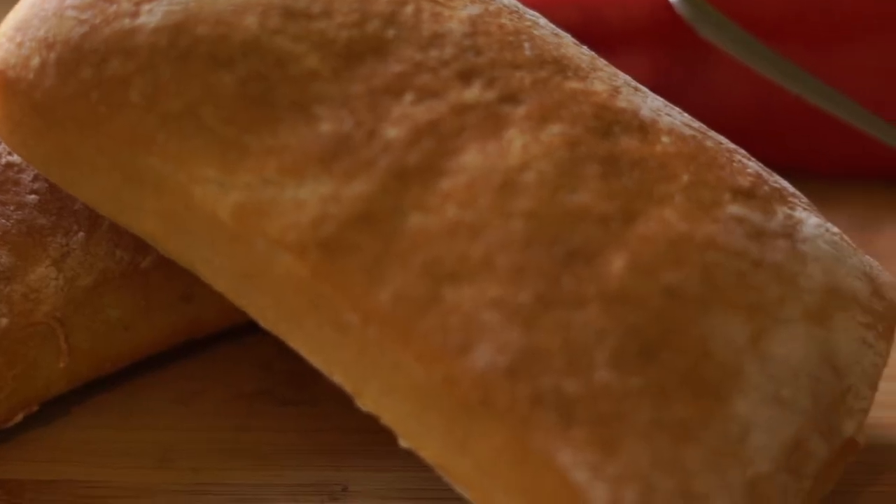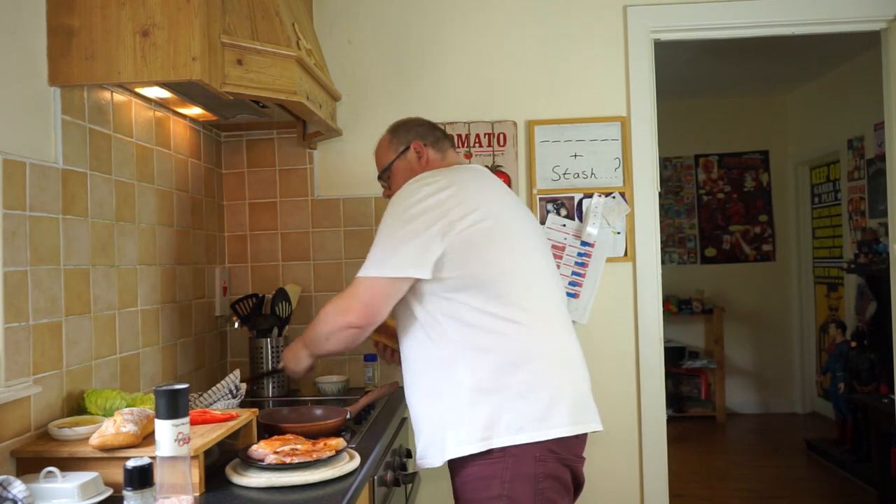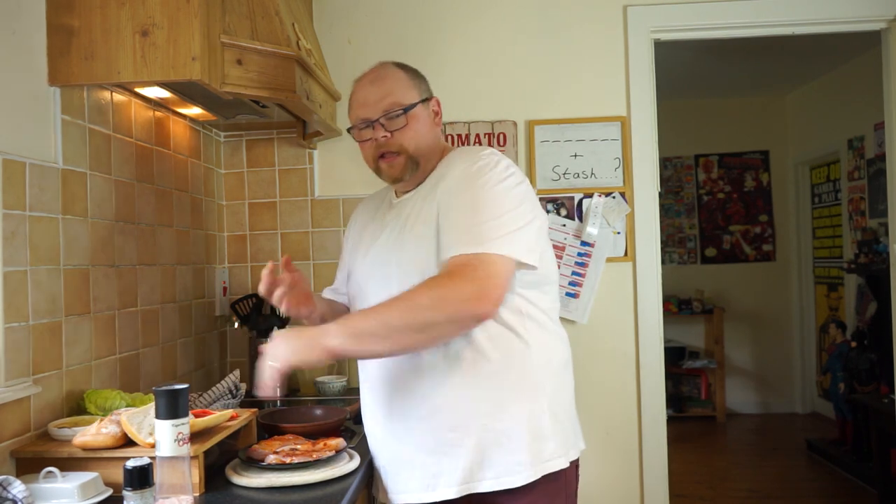I'm using fresh chapati rolls from the local bakery. I didn't make these. We don't make our own sausages, we don't bake our own bread. Fresh chapati rolls, I'm going to slice these up. You can warm them in the oven, but these are made fresh this morning. So this is my tribute slash homage slash decimation of the chicken fillet roll.